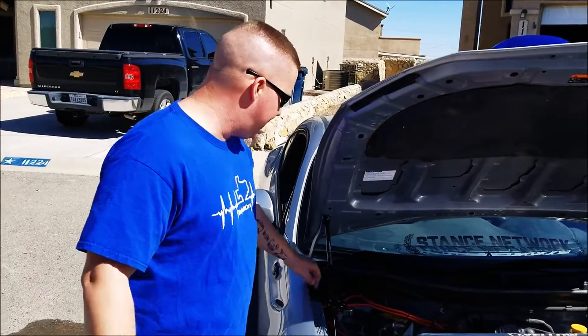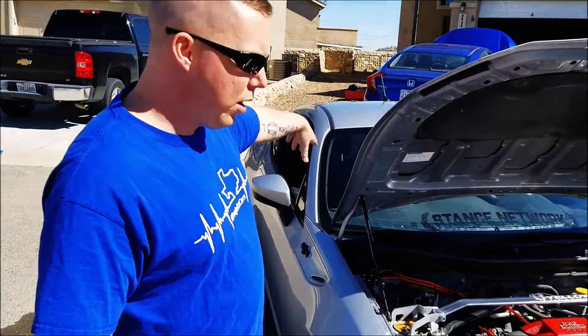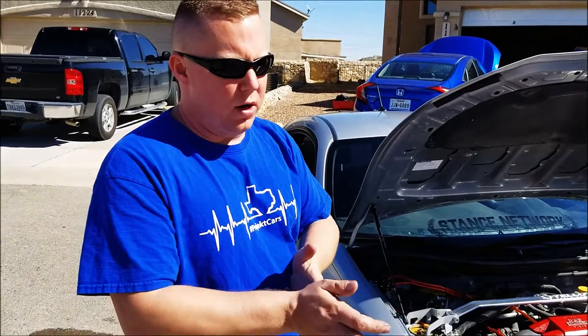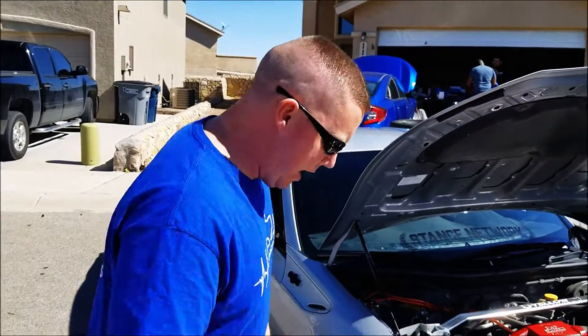So far from NRG, I've got their ground wire kit installed as well as the carbon fiber shift knob from them. I'm waiting on my short hub so I can install the carbon fiber steering wheel they sent me, as well as their seats and seat brackets which should be coming to me as well. That'll be awesome to change the whole look of the interior of the car.